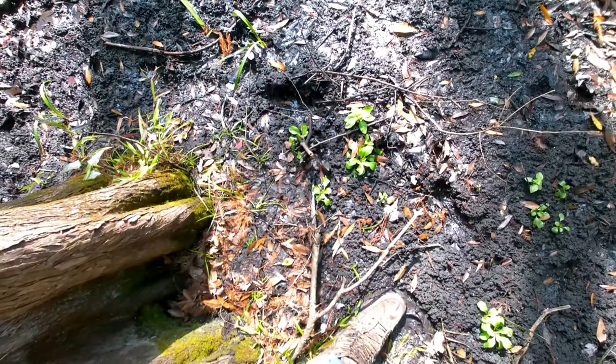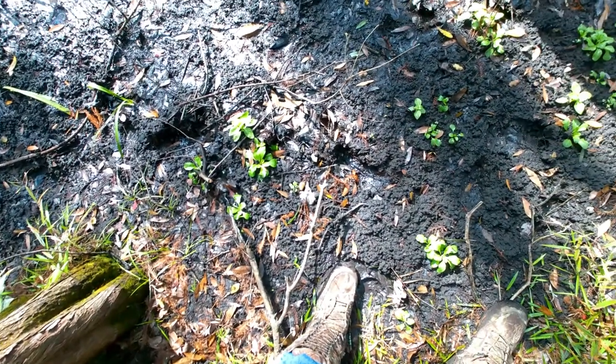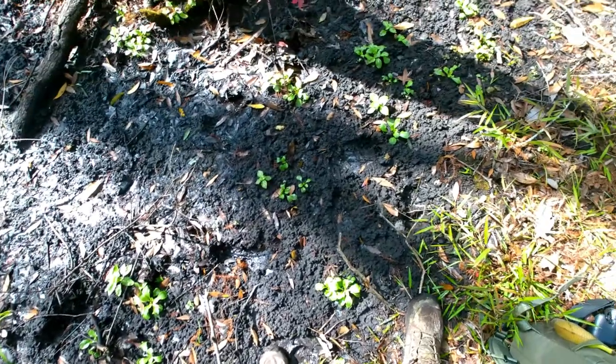There are some footprints over there — that's what I just found. The left, then the right, and then another left.